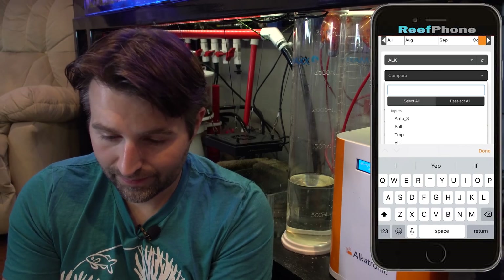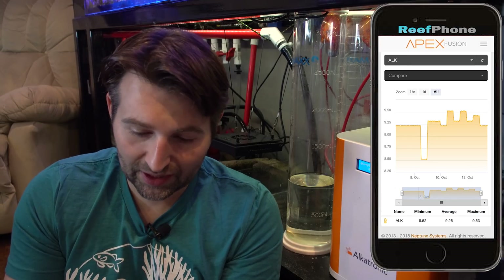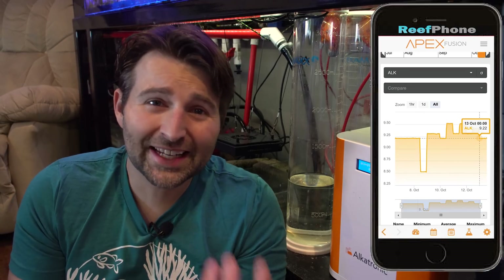I launched Apex Fusion, and at the top of my dashboard I have my alkalinity. You can see it tests every 12 hours. If I click into it, you can see the readings going up and down — 9.2, 9.4, 9.3, 9.5, 9.3. So it's pretty stable overall. I generally like it closer to 8.5, so I probably should drop it down a little bit. It's creeped up a bit since that one Acro died. There's a big dip there — I think I had it turned off briefly, or it could have been a testing error.